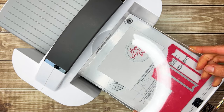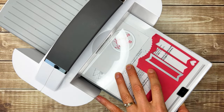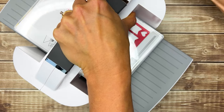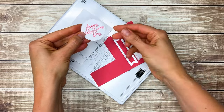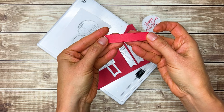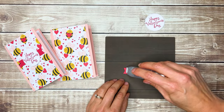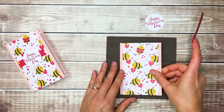I'll put another number three on top to hold everything in place and then run it through. Now I have my Happy Valentine's Day greeting and a nice banner. I'm going to use some Stampin' Seal on the back of my banner piece and tape that right to the card.